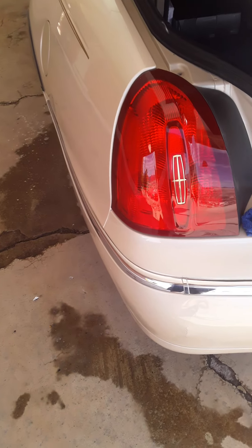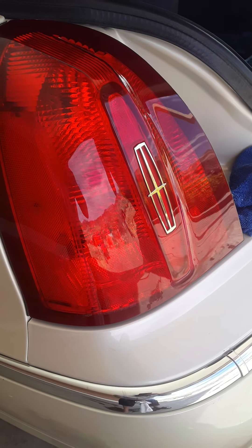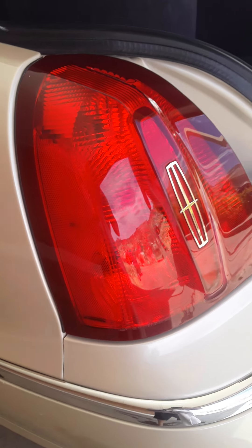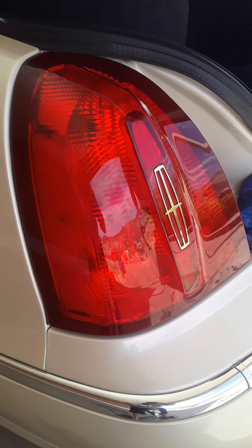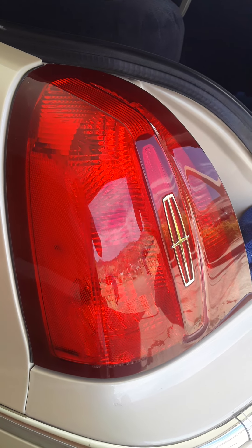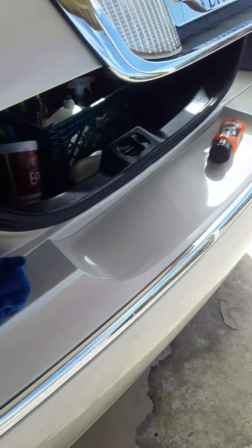And there you have it — look at that, you can see my reflection. That right there, ladies and gentlemen, is how you clean your taillights. This is all I use.